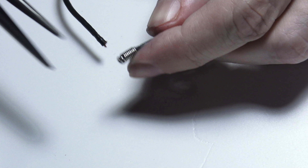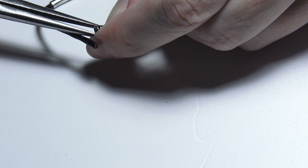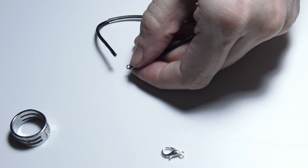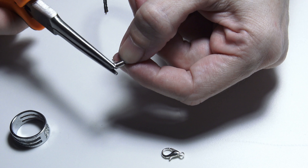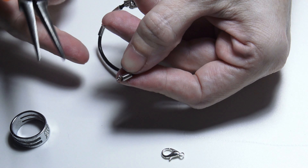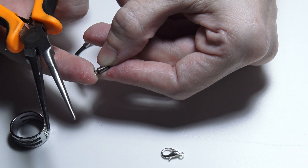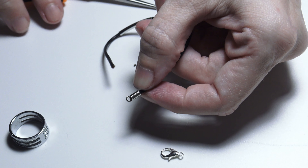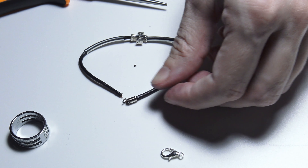Now as you can see, the end of my spring must be lifted so that I can attach the jump ring. I have lifted with the pliers the end of the spring end and created this little ring here with the chain nose pliers.